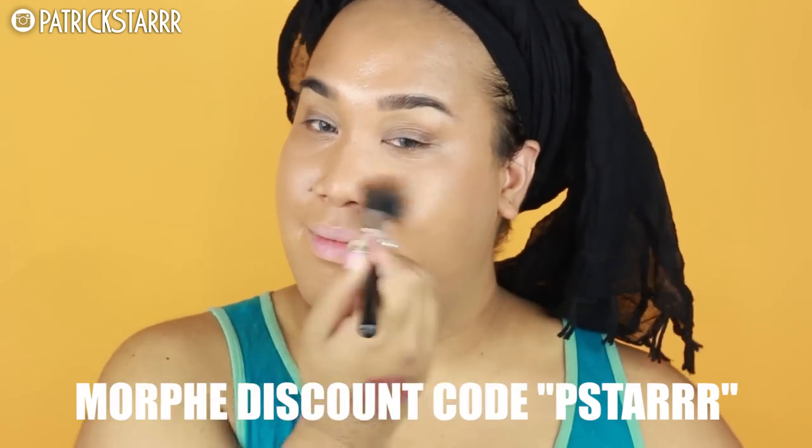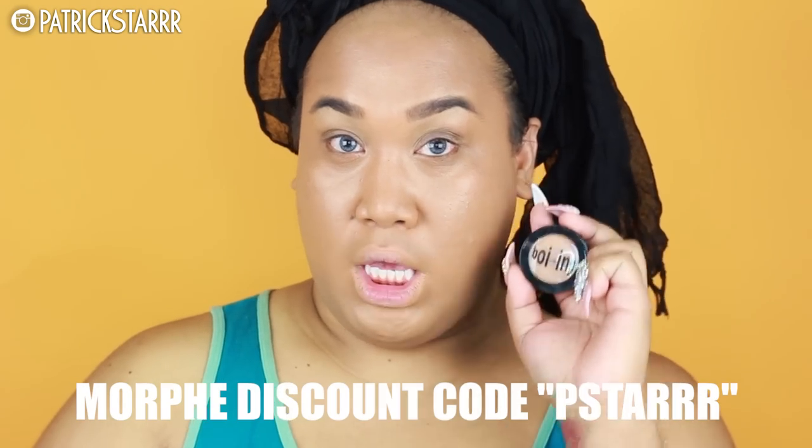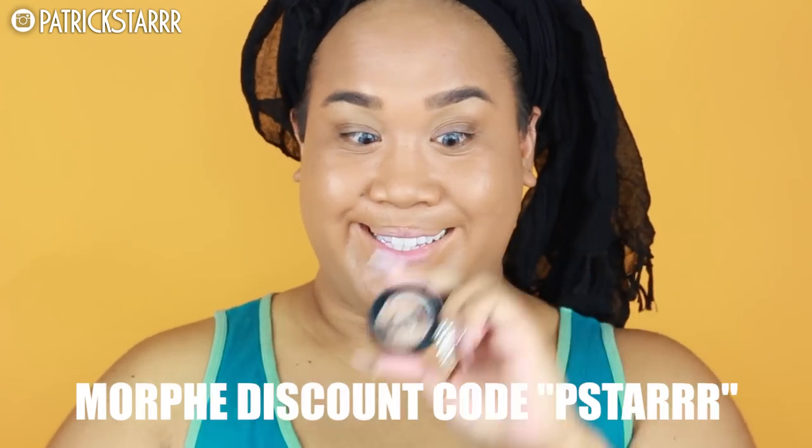You guys can use the code PSTAR for some money off, in all caps. Next, for my concealer, I'm going to take the Boing Concealer, also by Benefit, in shade number 2. This concealer has a beautiful peach undertone. I love it. I used it in Hawaii — it's very, very strong, it covers very well, and it is a beautiful concealer. On the back it says Industrial Strength.